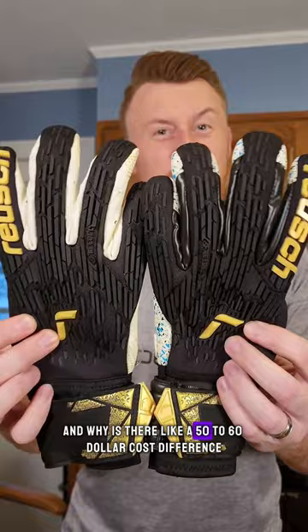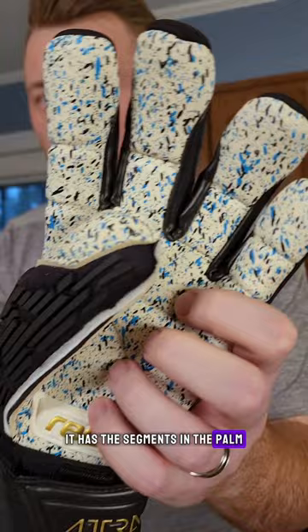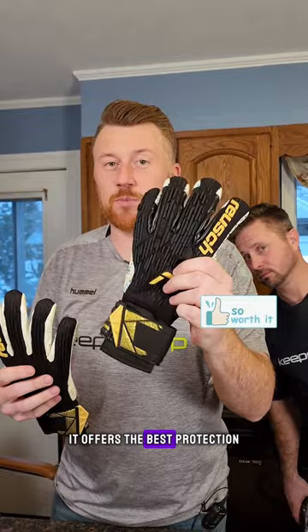First of all, the Fusion Latex on this glove is a much higher grade of latex. It has these segments in the palm, which you can see there, which this one doesn't. It also has removable finger protection, and the spine itself is the Orthotec spine that's patented from Roche — nobody else can use it. It offers the best protection, great flexibility — a really good top-end game glove.